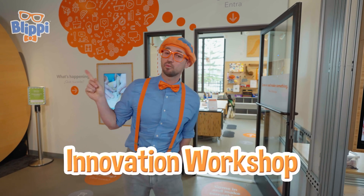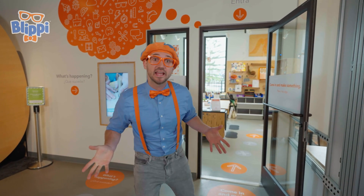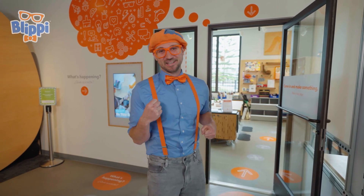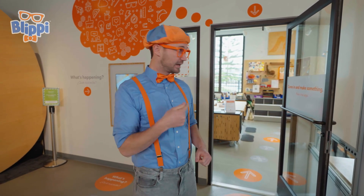This is the innovation workshop. Innovation means when you take something old and you make it new, or you make it way better. This is going to be so much fun. I wonder what we're going to make. Let's go.